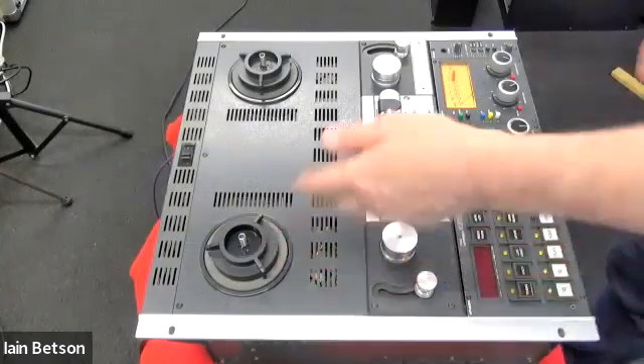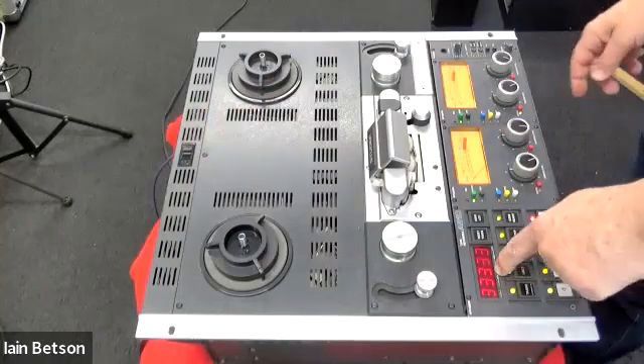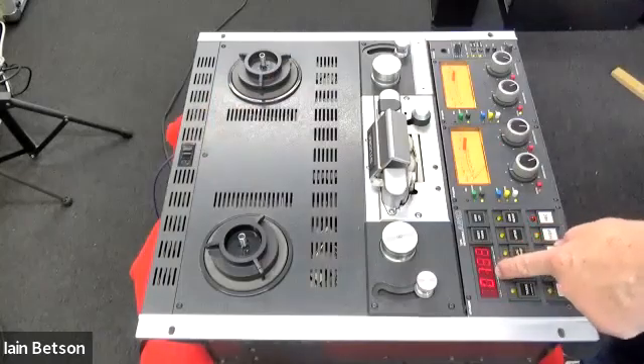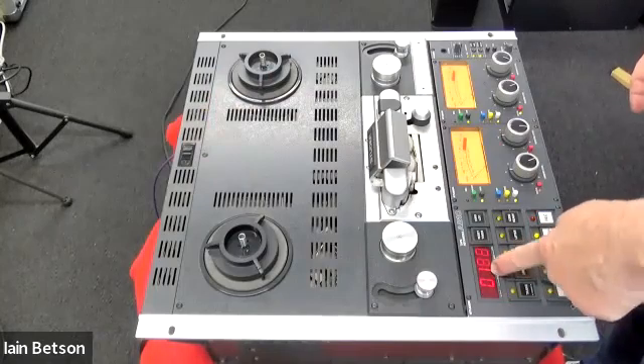Here it is, the A810. I'm just going to switch it on. When it switches on, you'll see from the counter down here it'll say a series of threes, then it comes up with the software version. That's the first software version in 1988.